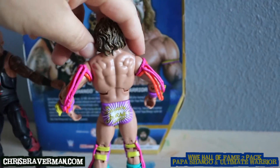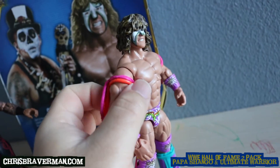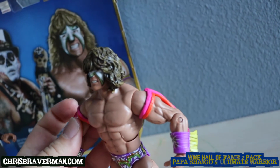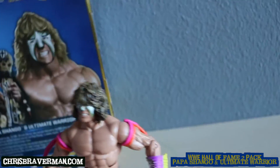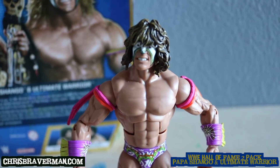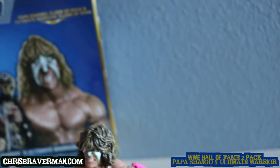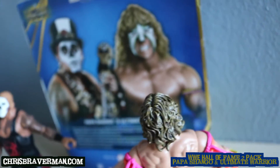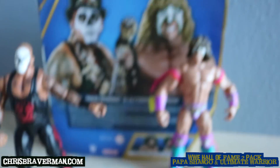His physique is much like the Warrior's — pretty built dude. He's got the purple and orange arm tassels. His face has the white with green Warrior face paint, and this is the hairstyle he was using at that time. I suppose this was around 1992 — I remember they had a brief run with each other, but it's pretty memorable stuff.